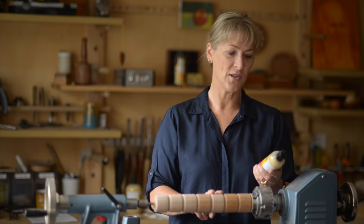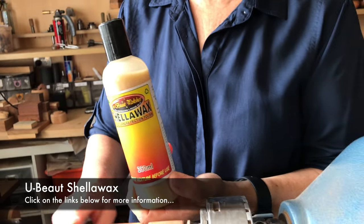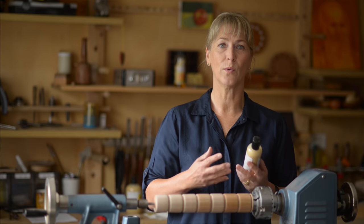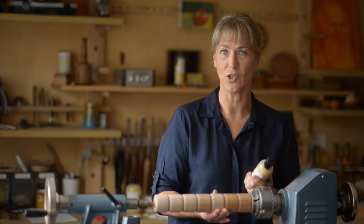On this segment I'm going to use the U-Beaut Shellawax. This has been designed to be applied to raw timber — it will bond with the timber, it won't provide a coating, it will fuse with the wood. And you can do it all in one application.